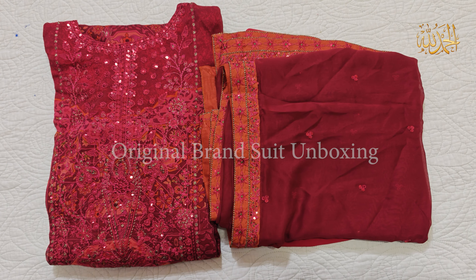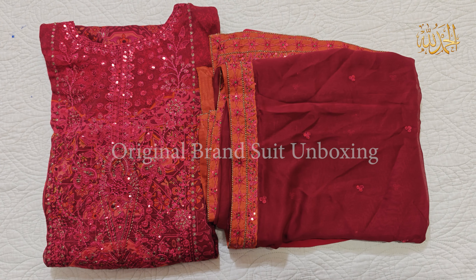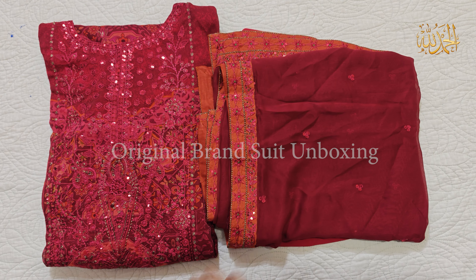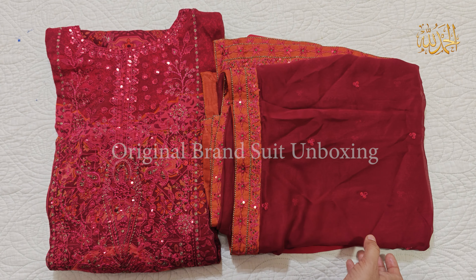In the name of Allah. Asalaamu alaykum viewers, welcome to our channel and welcome to another video. I am sharing a straight dress by Karizma, from Karizma's chiffon collection. I also shared this one and we have customized it in medium size. Let's see how it is.